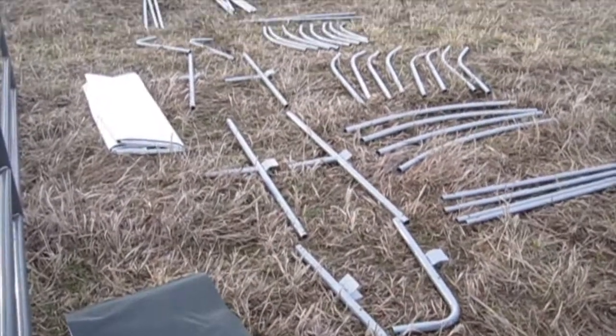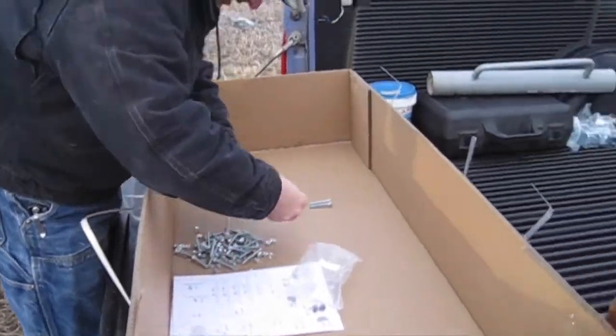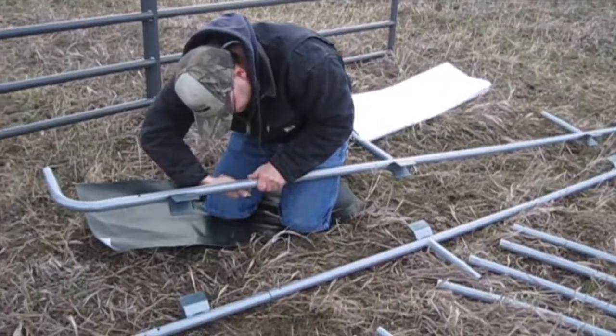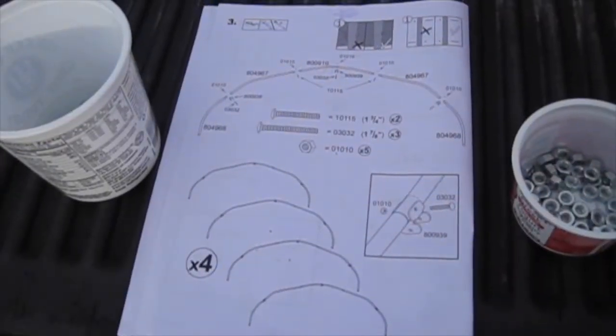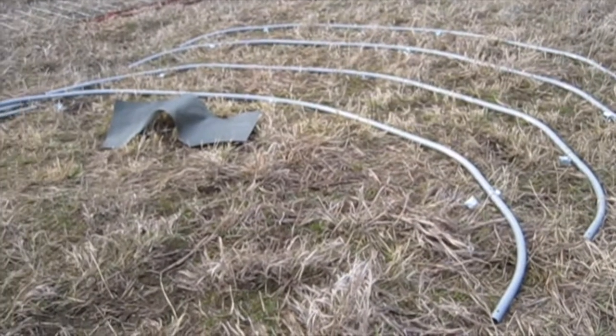The first thing we did was lay out all the pieces. Stacy is sorting bolts and we just made sure that we had everything. Now we're moving on to assembly. Here are the instructions and here are the laid out pieces ready to bolt together.